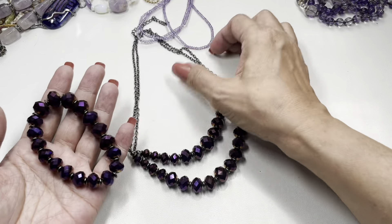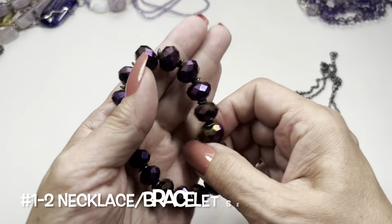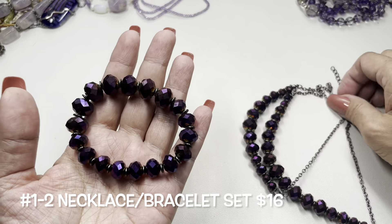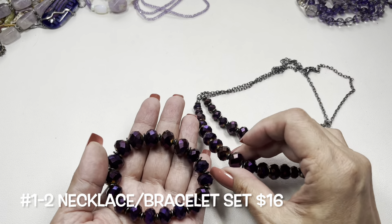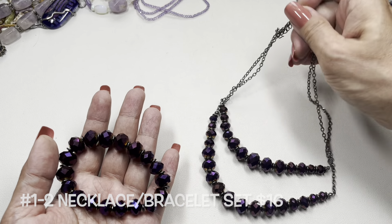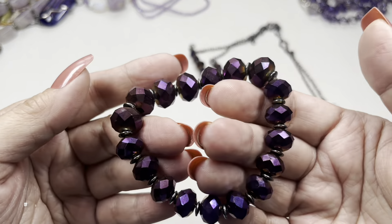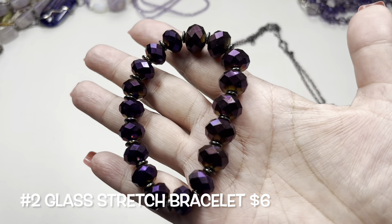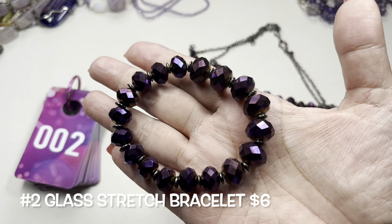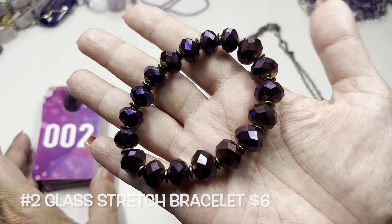There is a matching stretch bracelet — how nice it is. The larger bead matches the bead on the bottom centers of the strand. The stretch is good. This will be item number two and I will offer it also as a set with item number one — I'll just indicate that on the screen.